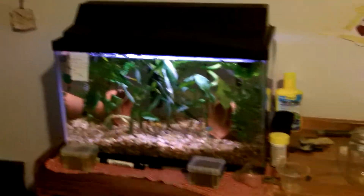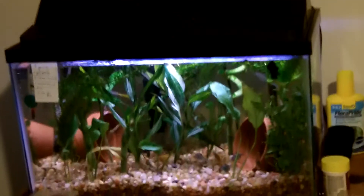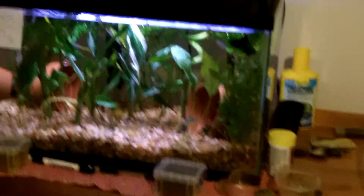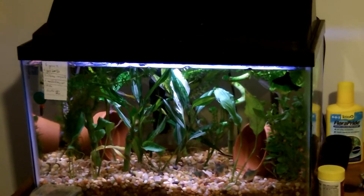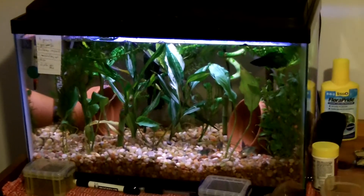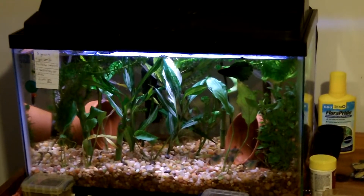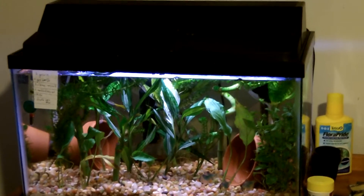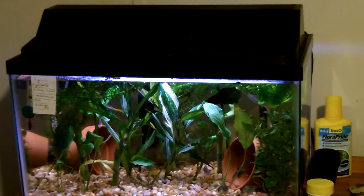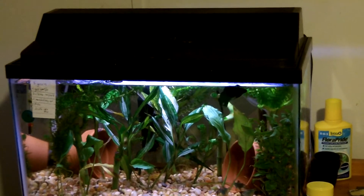Right here we have my 10 gallon Tiger Barb tank. It's heavily planted. I got five Tiger Barbs, three albino cory cats, two marbled cory cat babies, one beta, and one bristlenose Pleco.